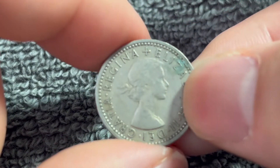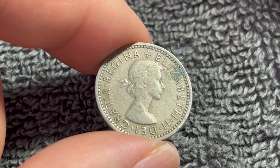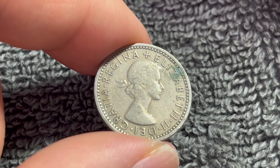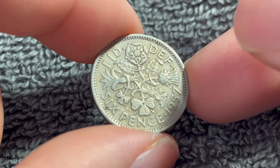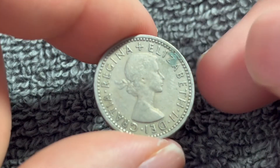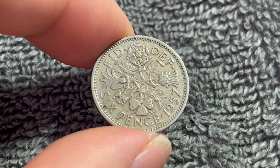That being said, if this was an absolutely pristine, uncirculated example, you could probably get a few bucks out of it. But in this condition, like most of these coins tend to be, probably not so much. Anyway, hope that cleared up some information on this coin, and I'll see you next time when I've got another coin to talk about.